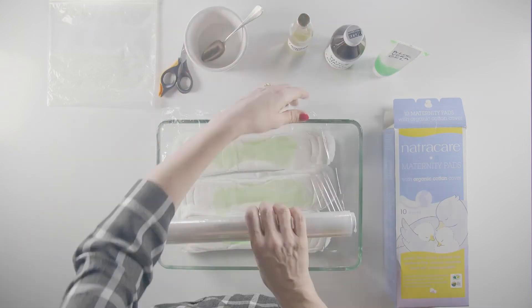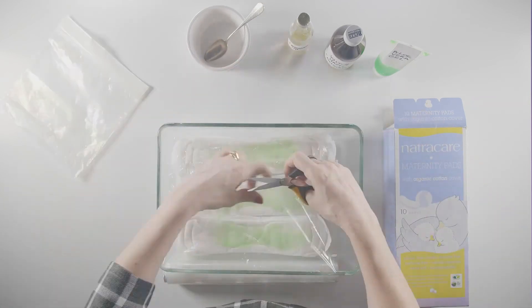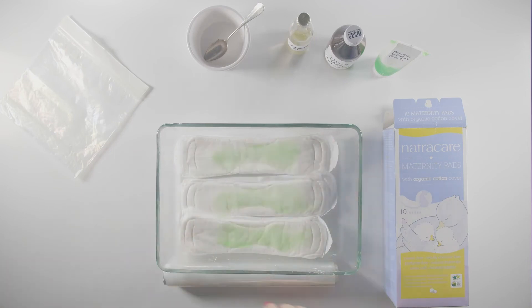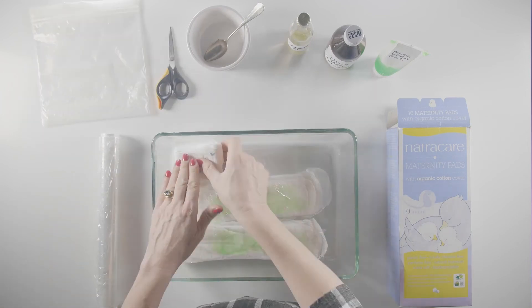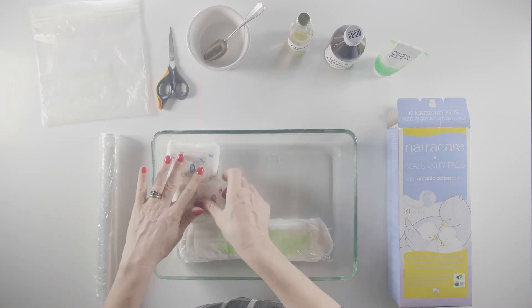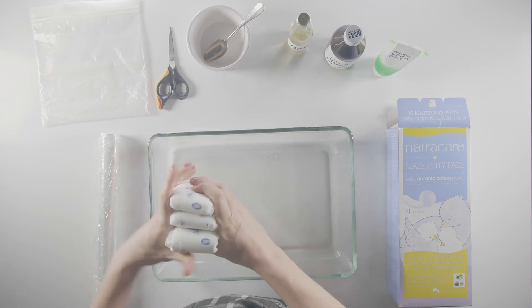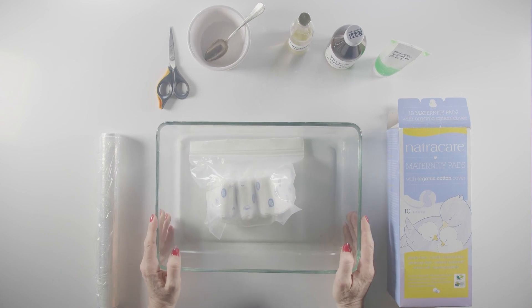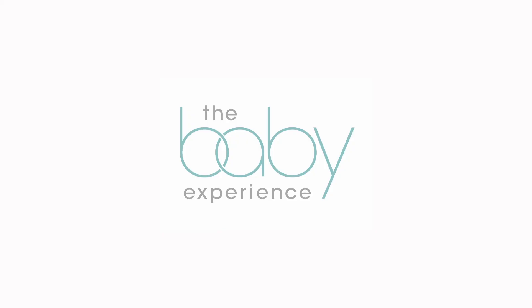Now cut cellophane strips to avoid everything sticking together in the freezer. Cut your strips the size of the pad and lay over each one. Now just fold them up like this, place them in the freezer bag and pop them into the freezer ready to help whenever needed. And of course repeat the process as and when you need a new batch. Thank you for watching.